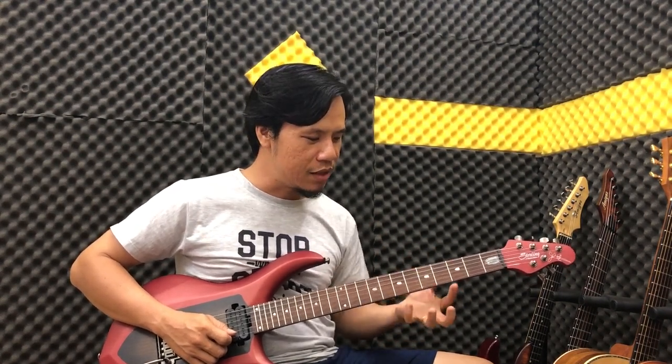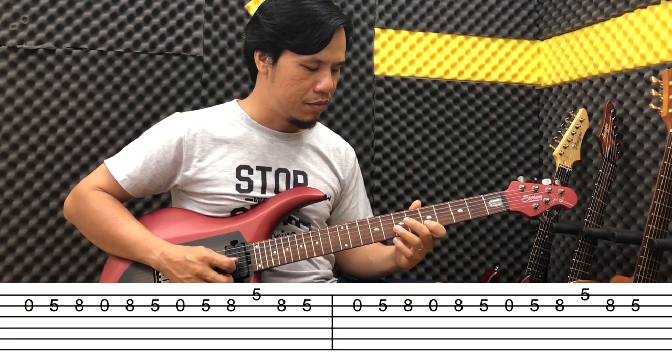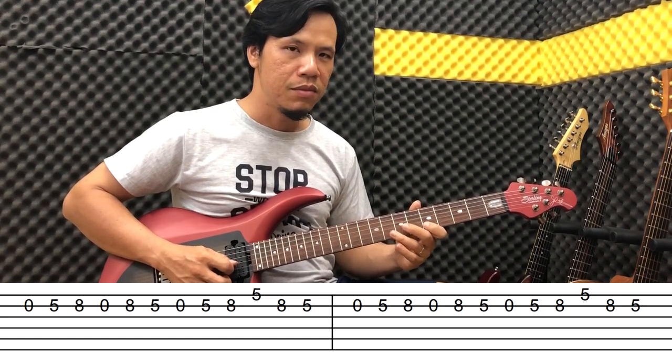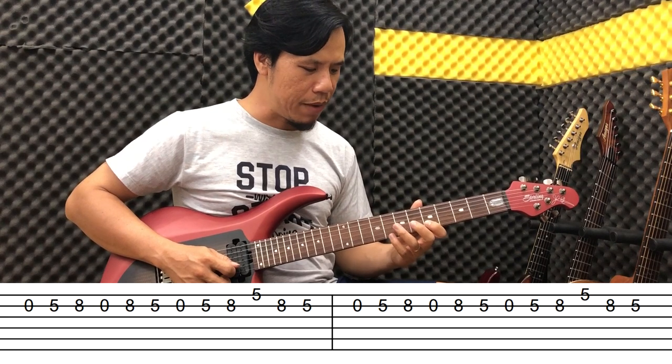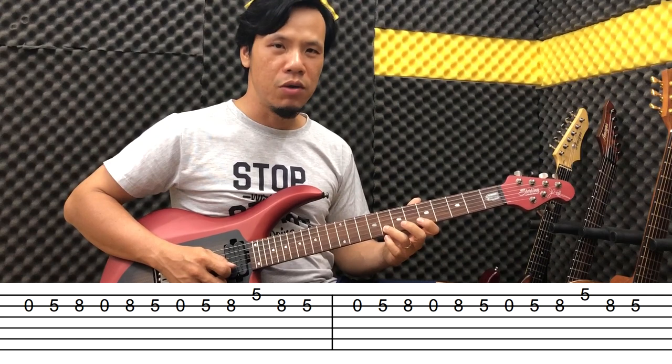Okay, moving to the next phrase — we run through and play it like this.